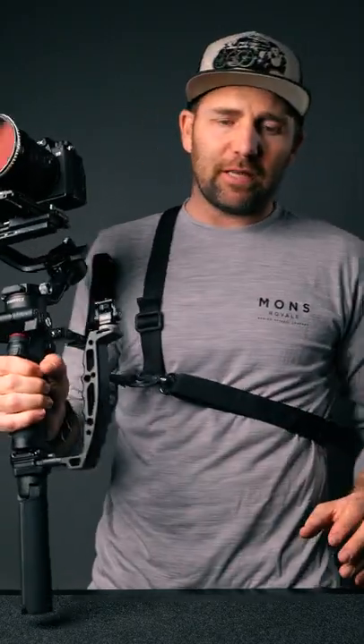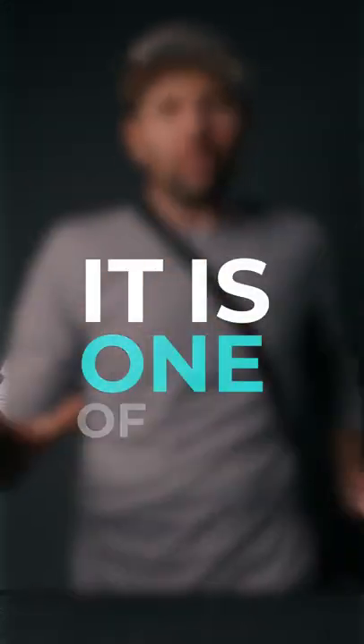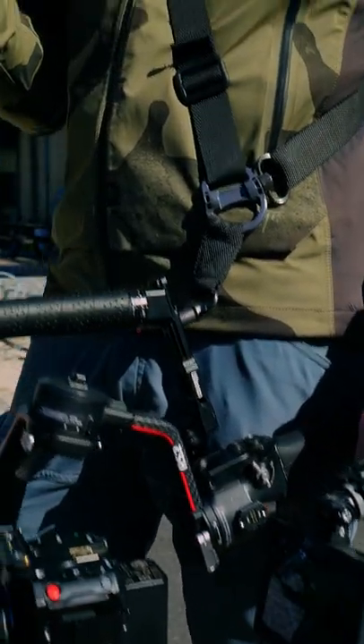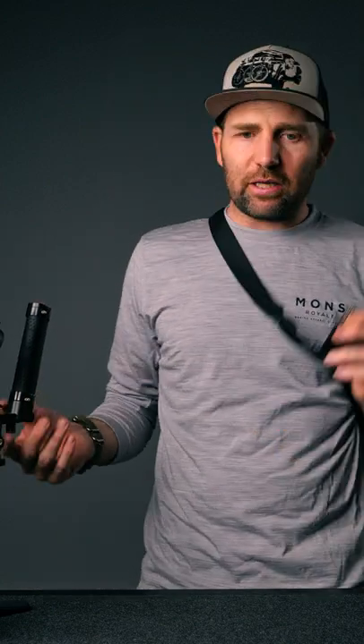One of the biggest benefits is that when I have this on, I can hang the gimbal to the side and have my hands free. You can put it on any gimbal, any camera system — as long as you have these hooks, you can hook it to anything.